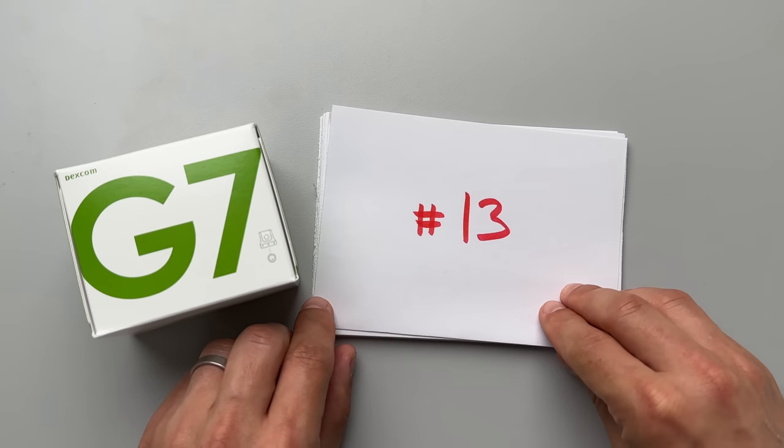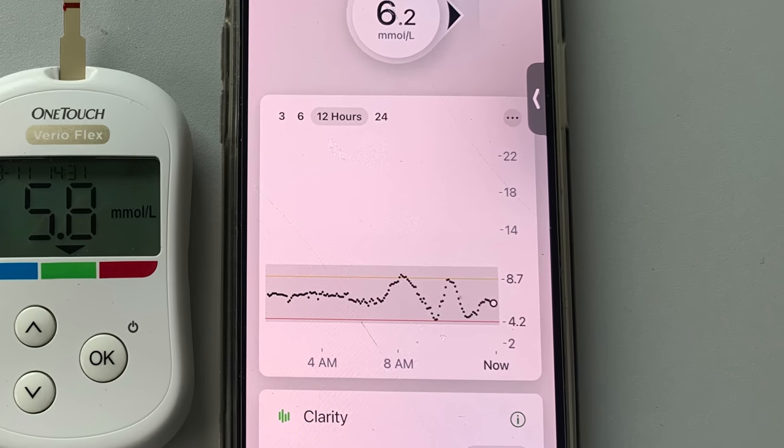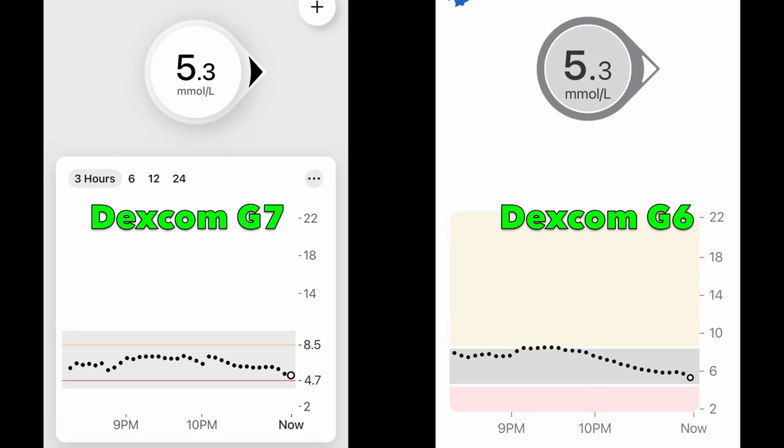Secret number 13: why is the G7 glucose graph so spotty? The individual spots in the G7 graph jump up and down quite quickly, and overall it looks a lot more jittery compared to the G6 graph. When wearing both at the same time, you can see the G6 graph is a lot more stable. The G7 graph was way more stable when I placed the sensor somewhere with more fat, like the back of the upper arm or abdomen. In a more muscular area the readings tend to be more jittery.